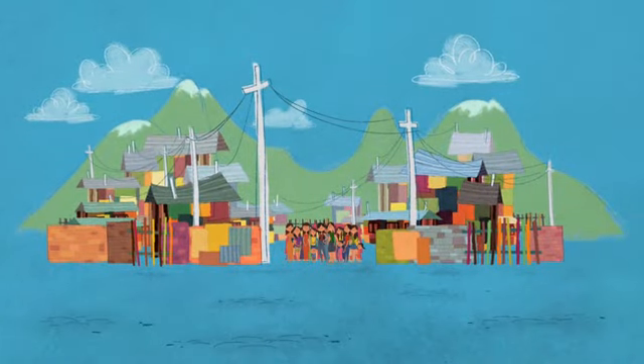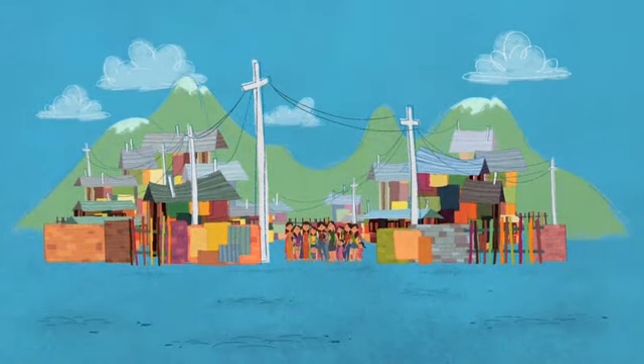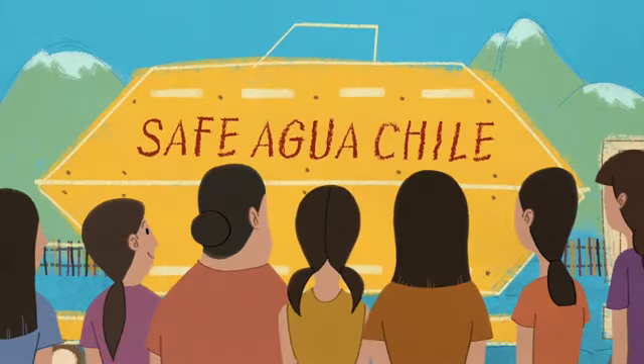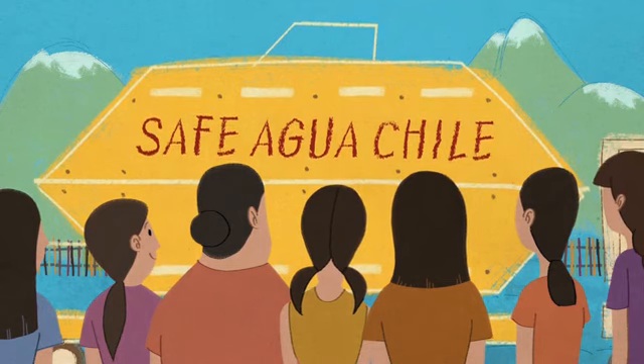This is Santiago, Chile. Peaceful, calm, serene. Here the water truck arrives at the Campamentos, where basic resources like plumbing and running water are scarce.